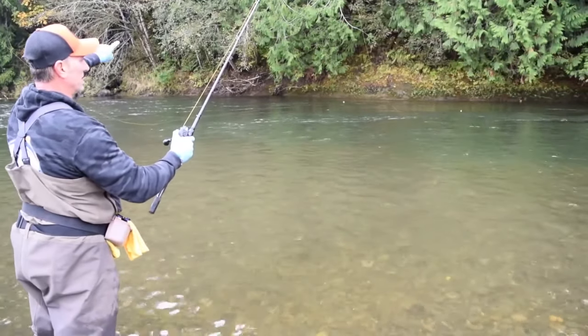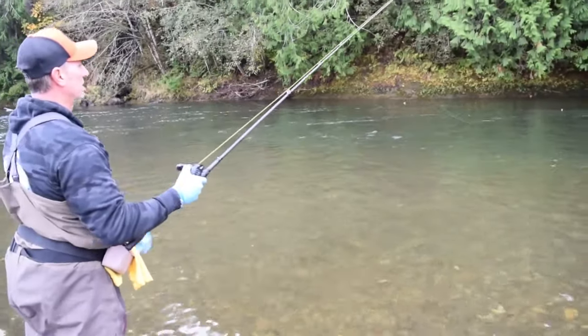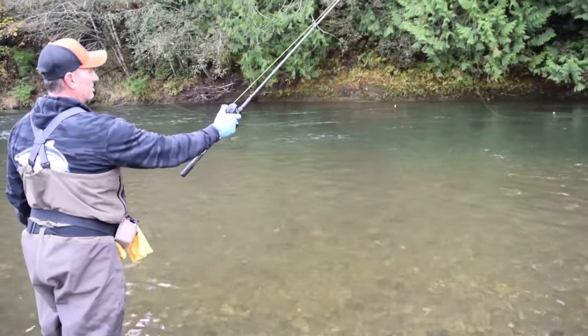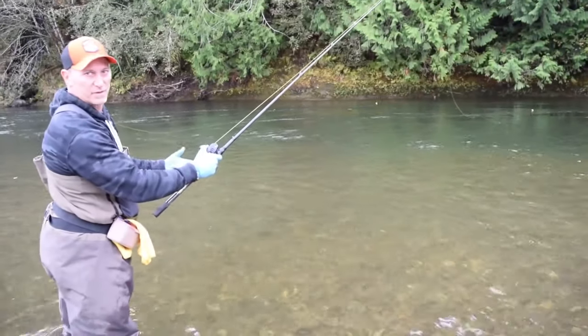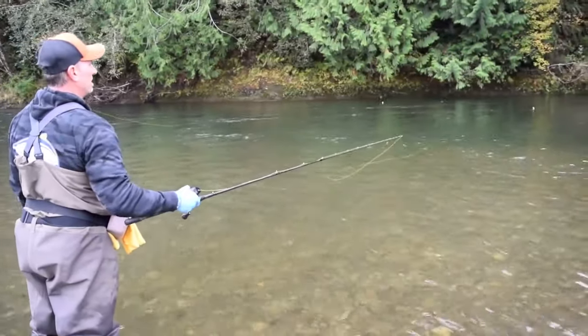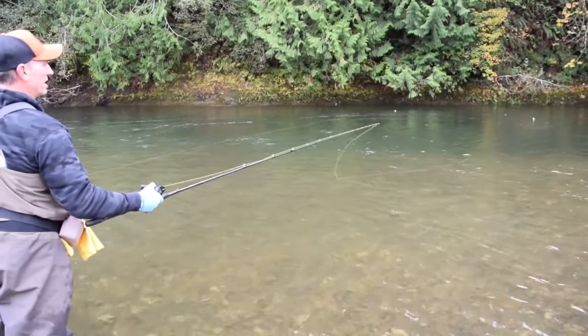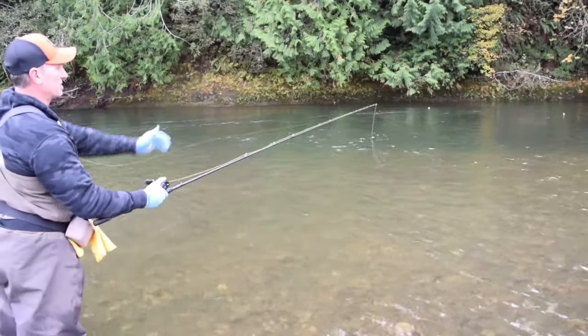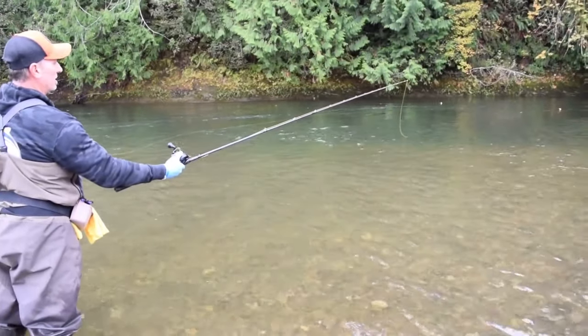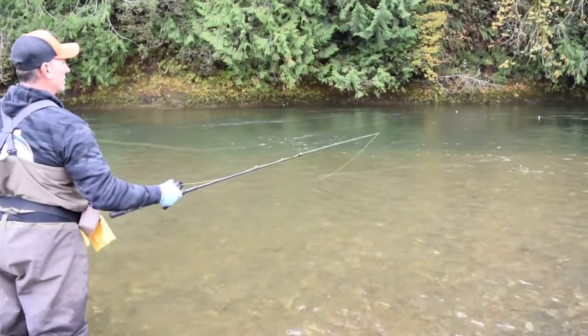Collect your line as it comes to you. Don't let a lot of line belly up river behind your float, because if it starts getting bit or goes down, you don't want a bunch of line upstream. Mend your line to the float and hold your rod up — it's not an immediate hook set when that float goes down. You have to reel and collect your line. Once it gets past us, push the button, allow line off the spool, and mend it to keep it in the current.